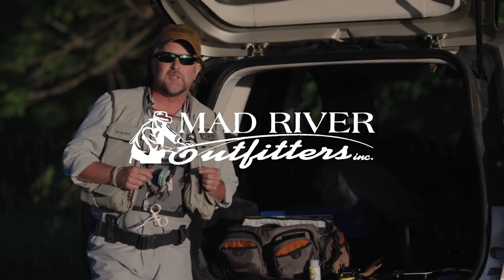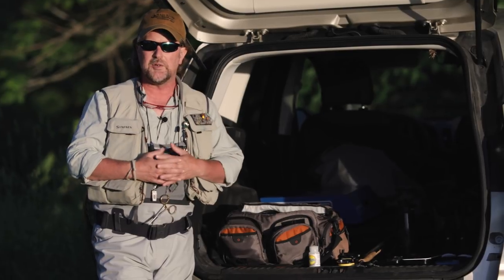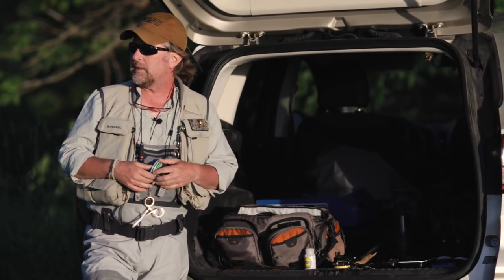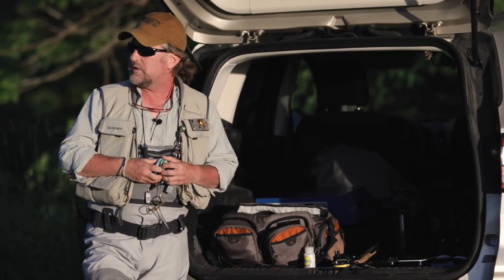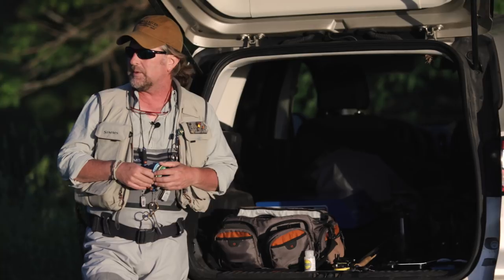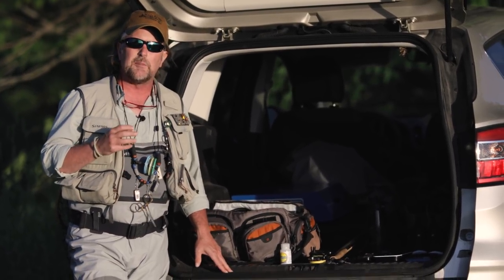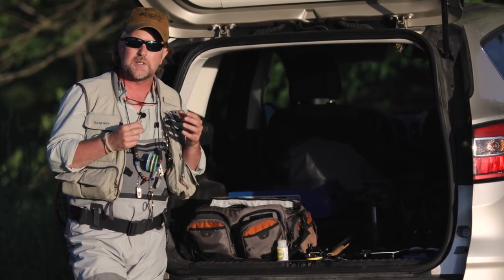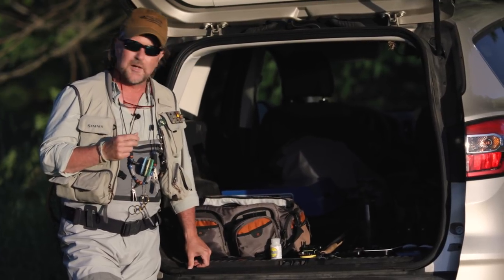All right friends, it's a little bit after eight o'clock, still early in the world of brown drakes. We got plenty of time. Got my stuff on and walked down to the river and there's a few sulfurs hatching and I saw a few drakes, but we're still probably about an hour from things busting wide open. So I thought I'd take just a couple of minutes and show you some of the things that I carry with me that are important to me when I'm out drake fishing.